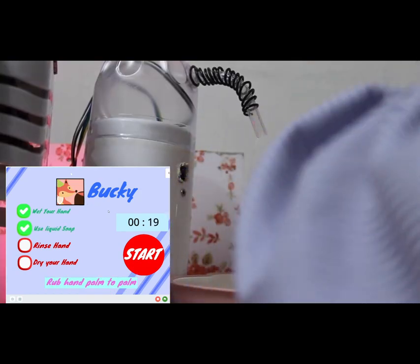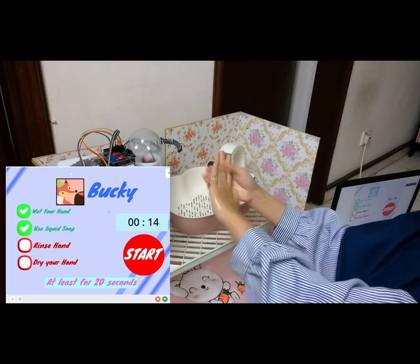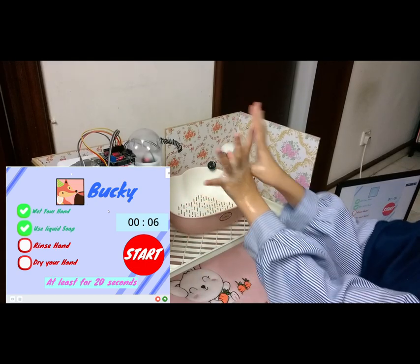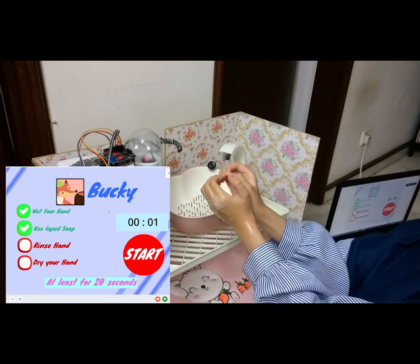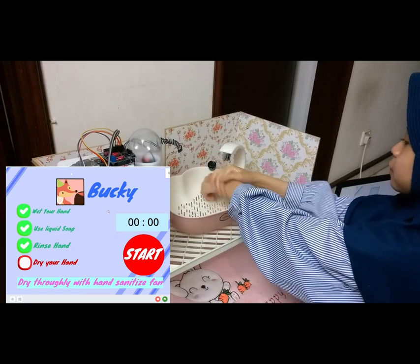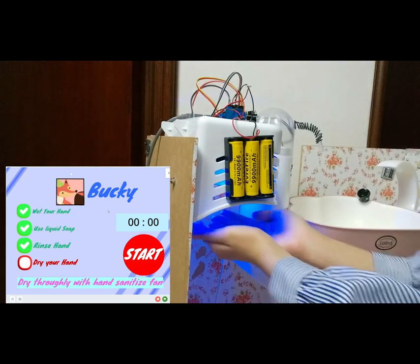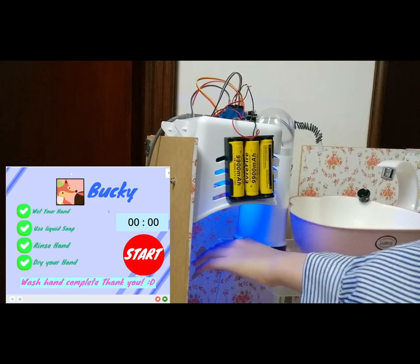The first step is to wet your hand — water will come out automatically when it detects your hand. Then apply soap: another sensor will detect if your hand is in close proximity, and soap will come out of the dispenser. A 20-second countdown will start. The third step is to rinse your hands. After 20 seconds, you can rinse with water. The last step is to dry your hands with the air dryer — a fan will blow the water away and help kill any remaining virus or germs. And that's it — your hands are clean now.